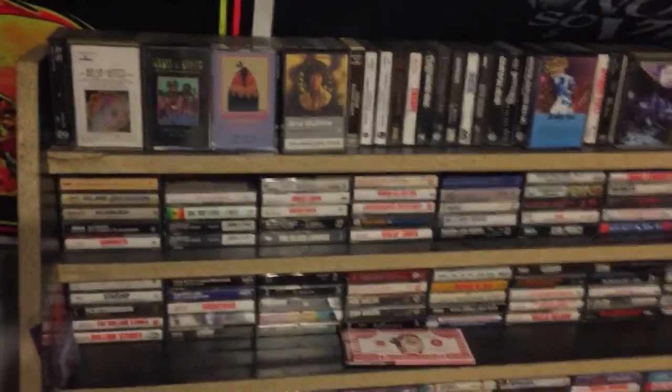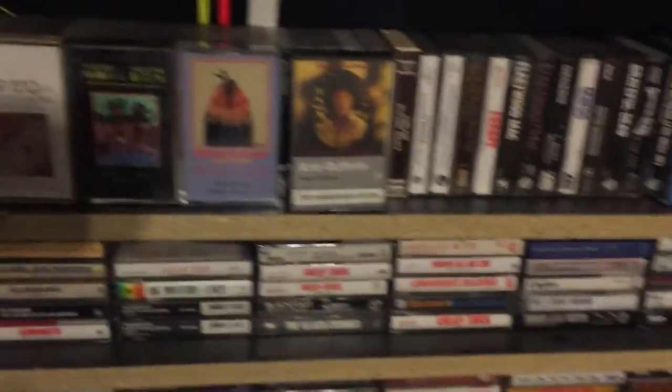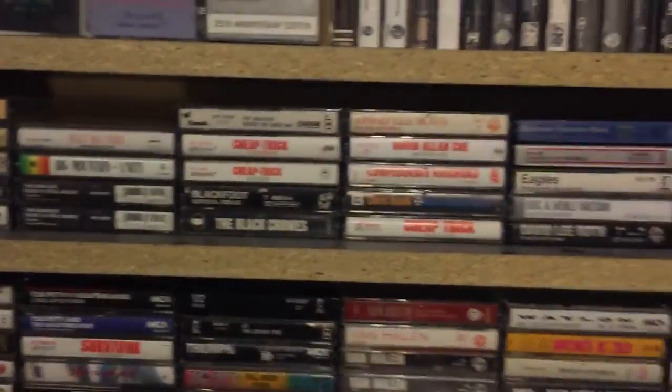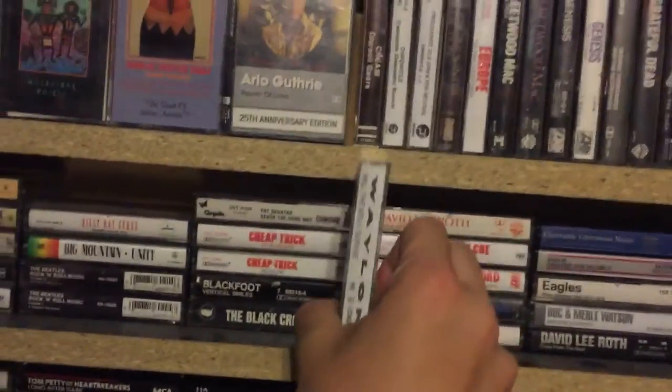This is all non-metal from where the camera is up — non-metal tapes. You got Bachman Turner Overdrive, Arlo Guthrie, Jeff Rertal, Moody Blues, Queen, Steppenwolf, Pink Floyd, ZZ Top, Sex Pistols, all that kind of fun stuff. I keep them all in here. I accidentally made these two small so they don't fit — this is a Waylon Jennings tape but it doesn't fit. So that's fun.